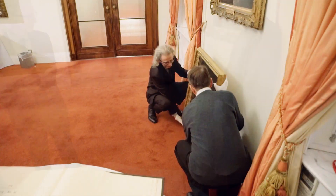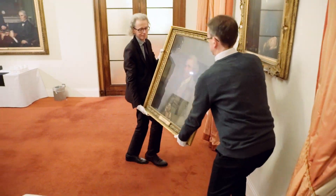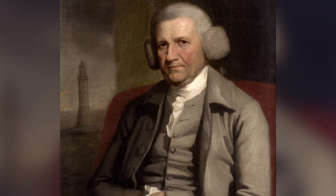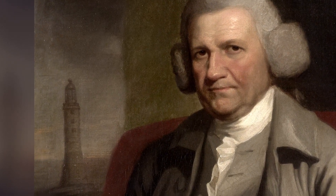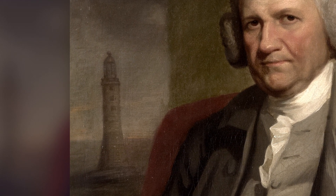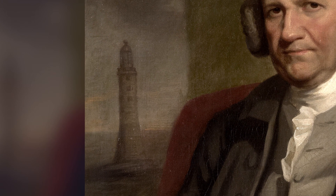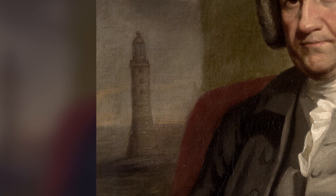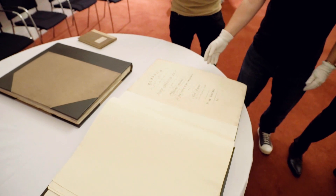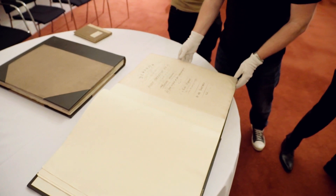It is John Smeaton. Rupert calls this the Princess Leia haircut. But the important thing is what's just behind him — we all know what this is: it is a lighthouse. It's not just any lighthouse, it's a very historically significant lighthouse, and we're going to come to that a bit later on.